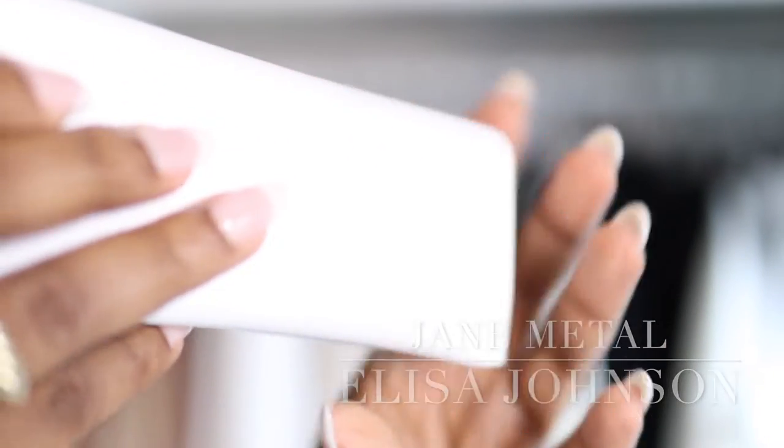The next pair is the one that was out of stock for a really long time, so when they came back I had to have them. They also have these now in a cream ivory color if you like that. I'll link everything below for you guys. The next pair are the Jane Metal.